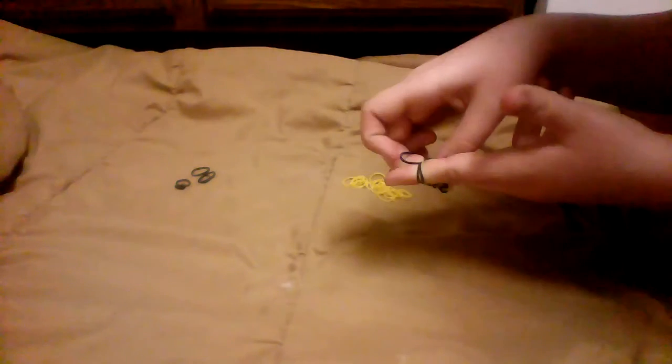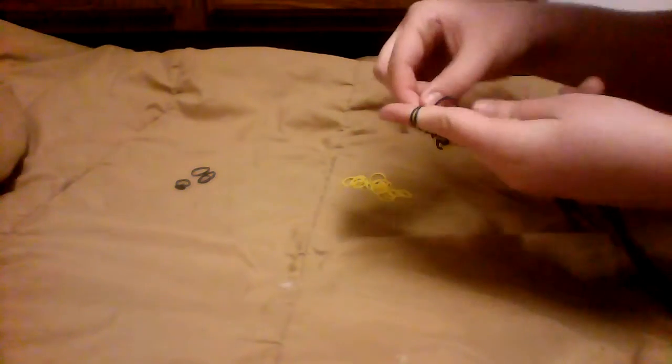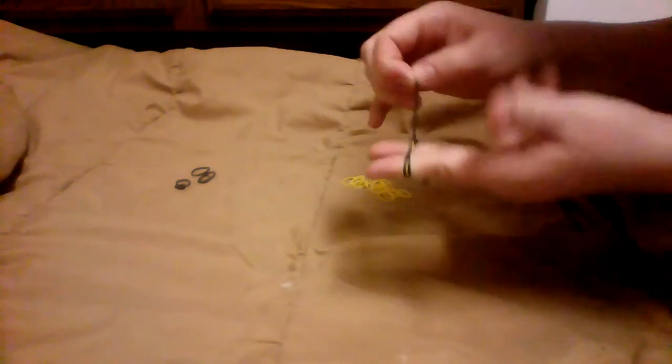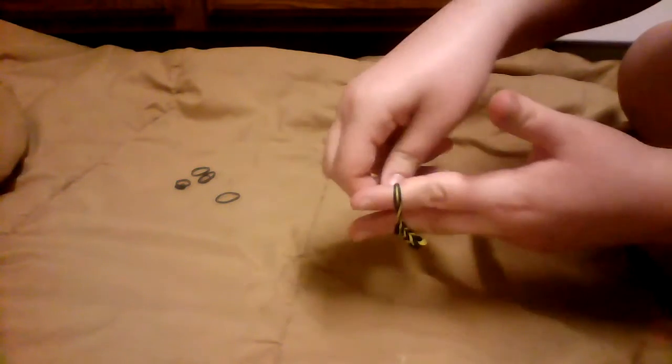You can just strap it on here, but I don't really like doing it that way. I usually like to put it in the other strand and kind of tie it on there like this, so it doesn't come apart. Or you could just put the c-clip on there.